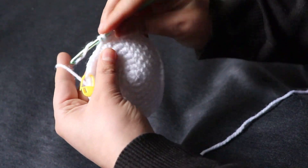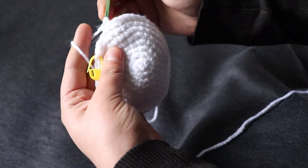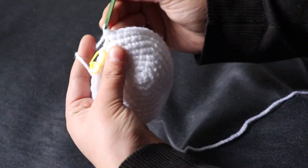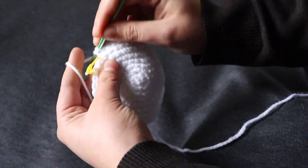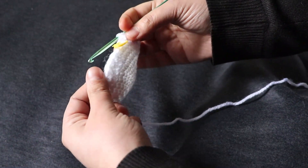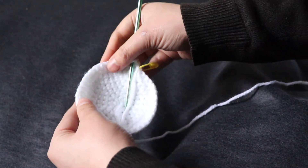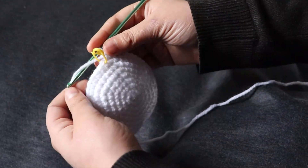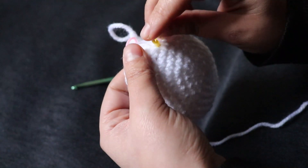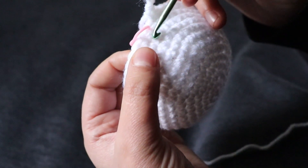So we are ending the first row and we're going to continue this type of crocheting — without increasing or decreasing, just crocheting as many rows as you wish for the bunny. I'm doing five rows. Here we go. You can see already five rows. I marked the first row to show you: one, two, three, four, and five.